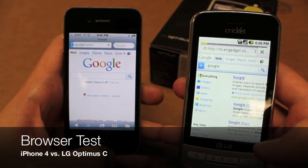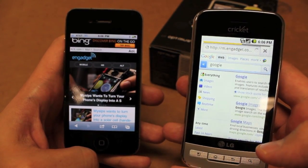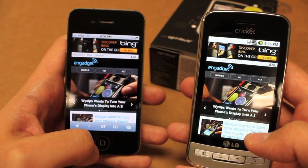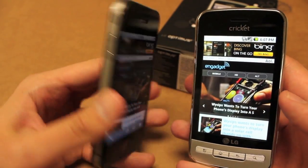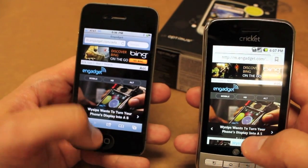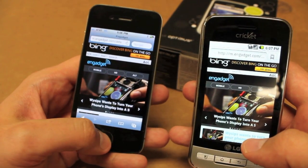They're off to the races. Looks like the Optimus C's got a head start. The iPhone 4 not far behind, and it looks like the iPhone 4 got there first. The Optimus C got there second but not very far behind. As you can see, this phone is keeping on par with the iPhone 4. Not only that, but it looks just as good — if not a little better — because it can do Flash with the Optimus C, whereas you can't do Flash with the iPhone 4.